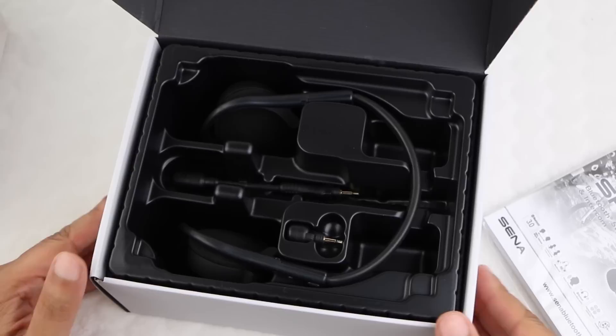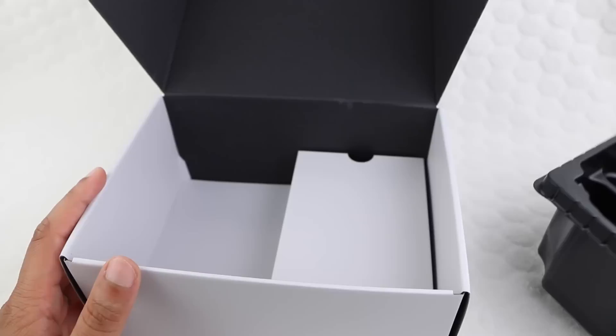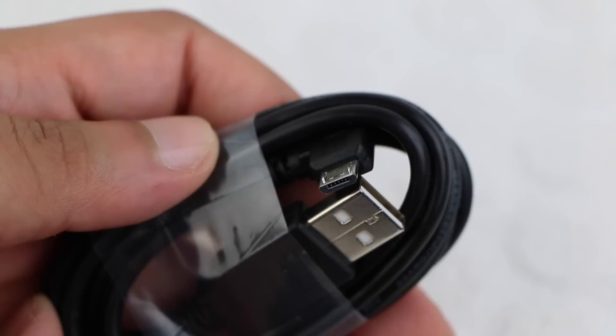Within the neatly presented package we have a user guide, along with two microphone options: the first being a small stub microphone and the second a longer boom microphone. Next we have the SPH10 headset itself. Finally, by removing the plastic tray, well hidden beneath another card tray are some additional accessories, including a USB cable used for charging and updating firmware.